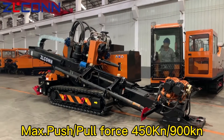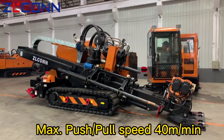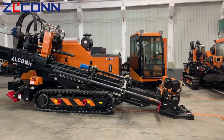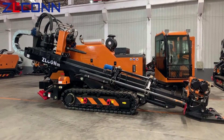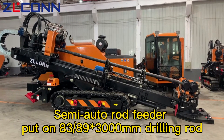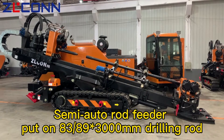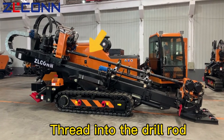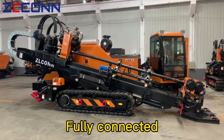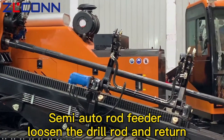Max push-pull: 450 kN / 900 kN. Max push-pull speed: 40 m per minute. Semi-auto rod feeder puts on the 83/89 free oil-ohm drilling rod. Thread into the drill rod — fully connected. Semi-auto rod feeder loosens the drill rod and returns.